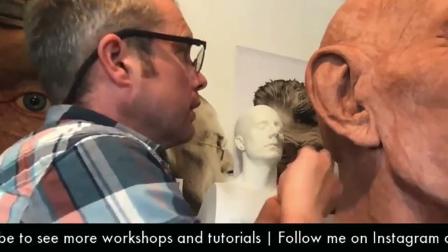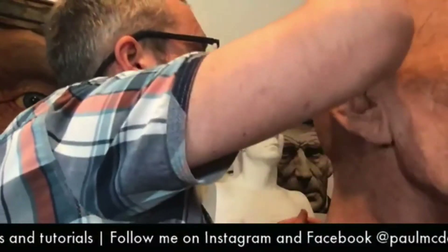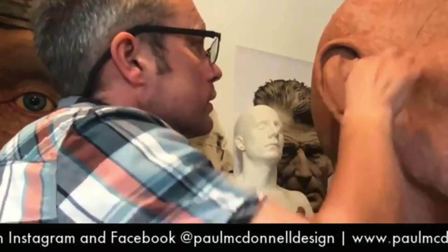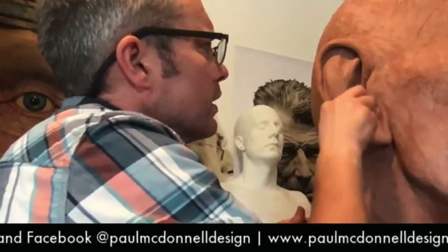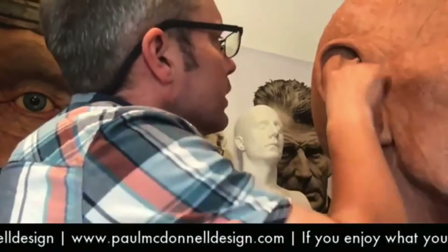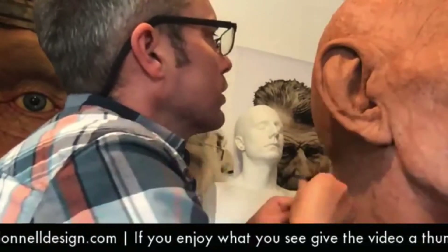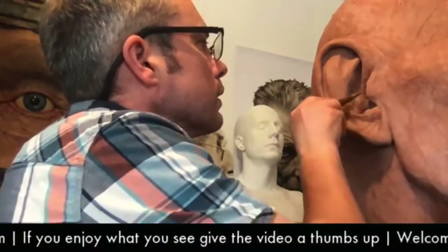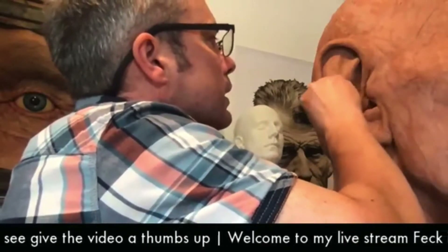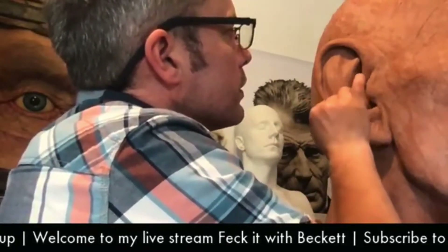This is getting to a nice place. The problem when you move one thing in a sculpt is that it's relying on something else - one thing's sitting on another, looks right, then when you fix one bit the other bit gets thrown off. So you're constantly going back and forward a little bit. This ear is a little bit like that - I'm moving one thing, looking at the reference, then I hop back and see that doesn't look right, and it affects the other bit I did. It's a push and pull.